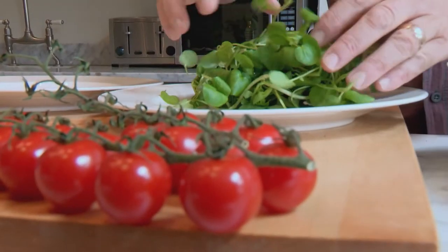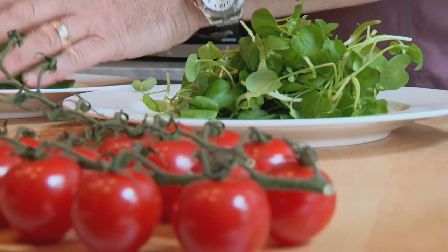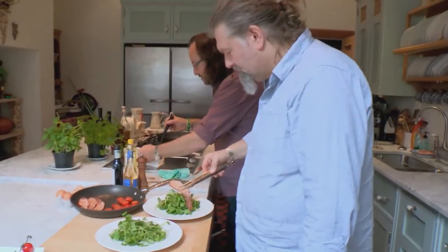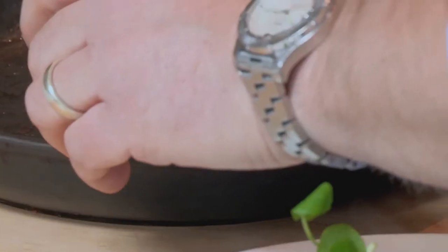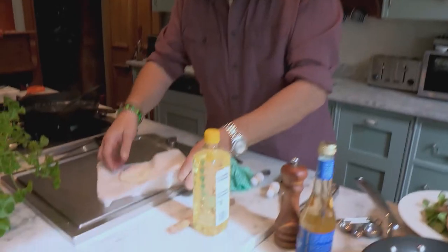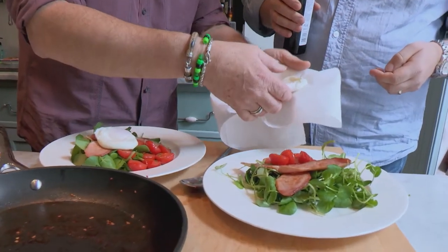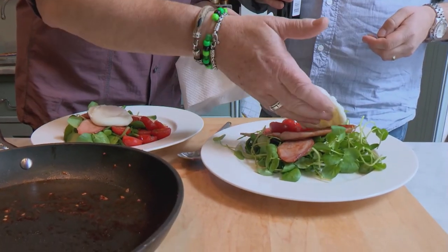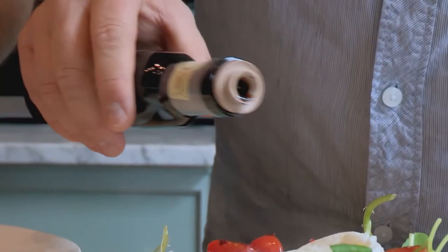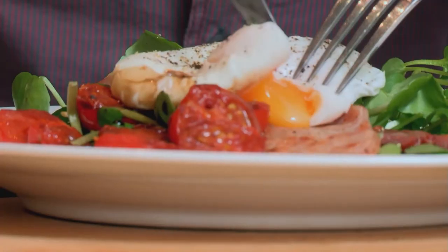Instead of toast, we've got watercress. Watercress is great because it's savoury and peppery. Not only that, there's only 20 or so calories in a whole bag. There can be over 90 in a slice of white toast. It's looking like a good plate of food. That's a poached egg at just the right level — when you cut into it, it's going to ooze on your bacon. The breakfast sensation. How about we drizzle on some balsamic vinegar? Combined with the cherry tomatoes, it'll add a ketchup hit.